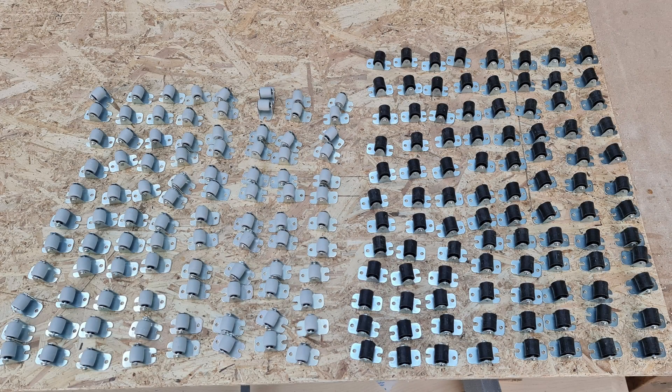I then sourced 18mm fixed casters from a well-known auction site. I needed 256 so negotiated a good discount. Annoyingly I ended up with two slightly different models as there was not enough of either in stock, and I had to make a 1mm height adjustment for the black ones to make it work. Here are some of them ready to be used.